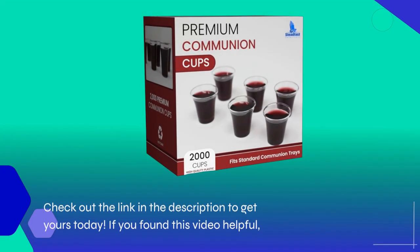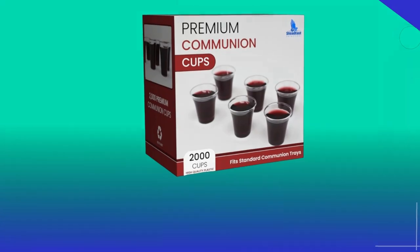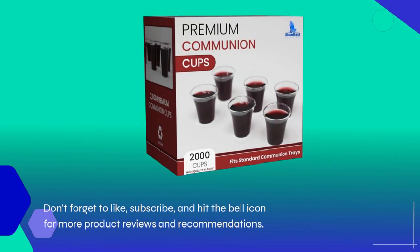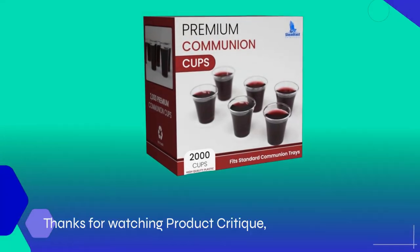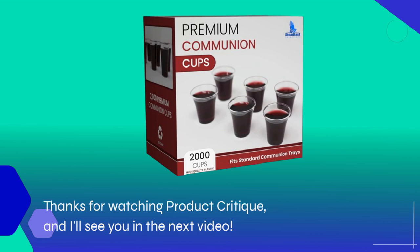Check out the link in the description to get yours today. If you found this video helpful, don't forget to like, subscribe, and hit the bell icon for more product reviews and recommendations. Thanks for watching Product Critique, and I'll see you in the next video.